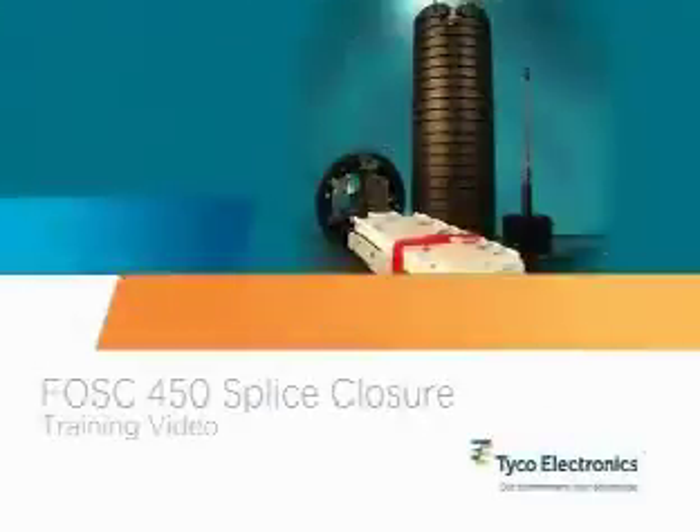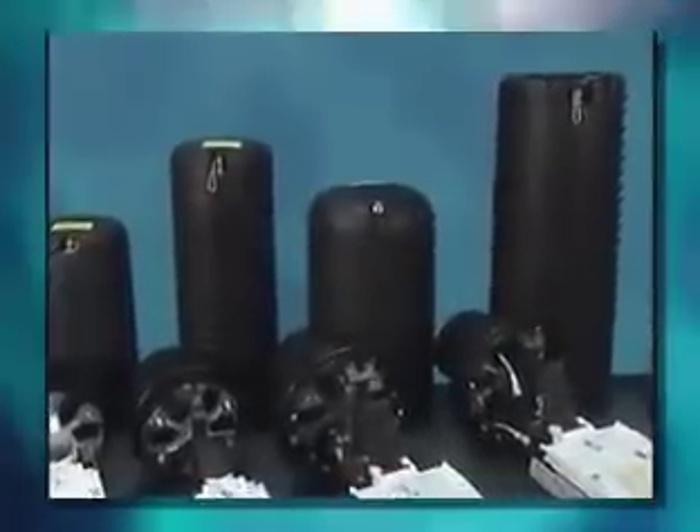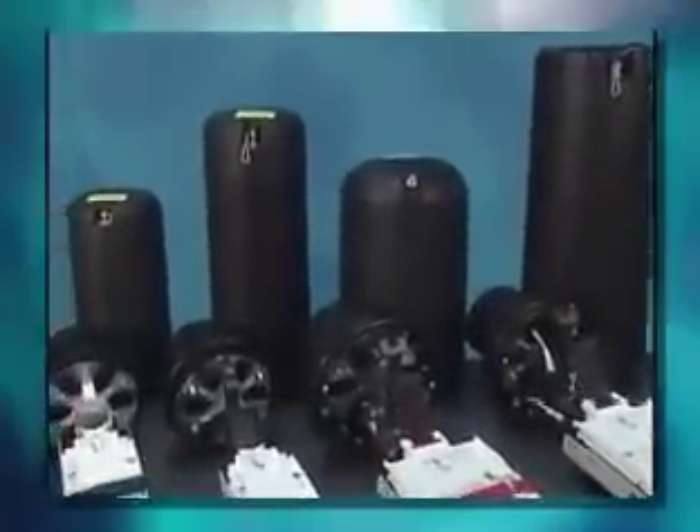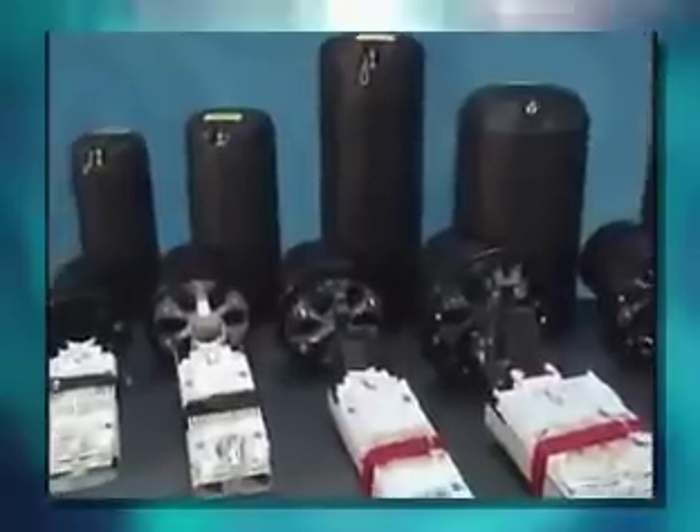Welcome to the Tyco Electronics FOSS 450 Fiber Optic Splice Closure Training Video. This video will provide an overview of how to install FOSS 450 butt style fiber optic splice closures.